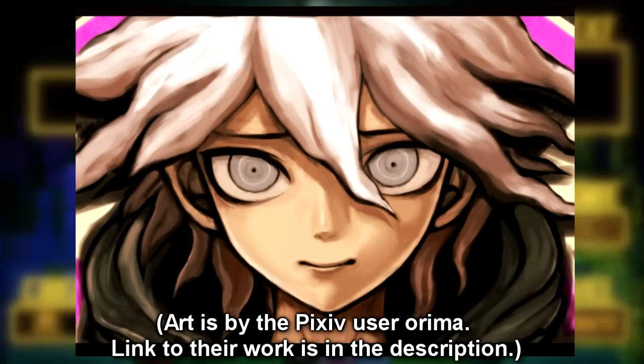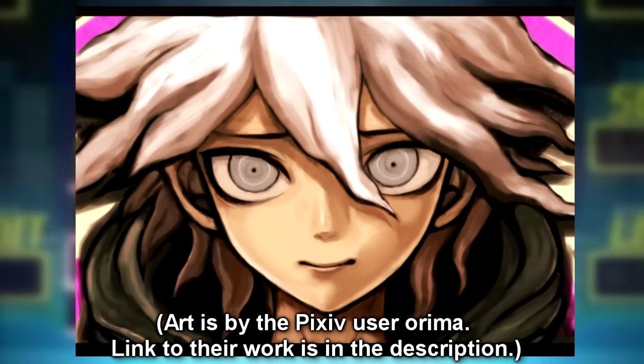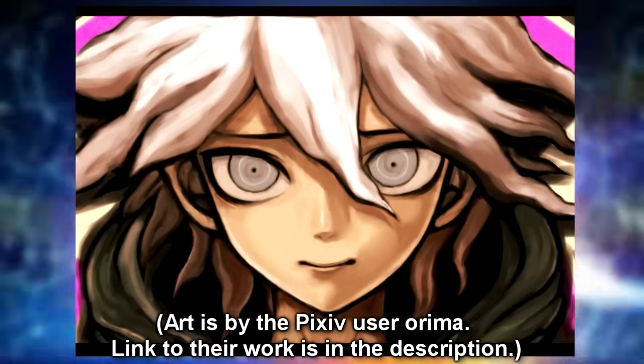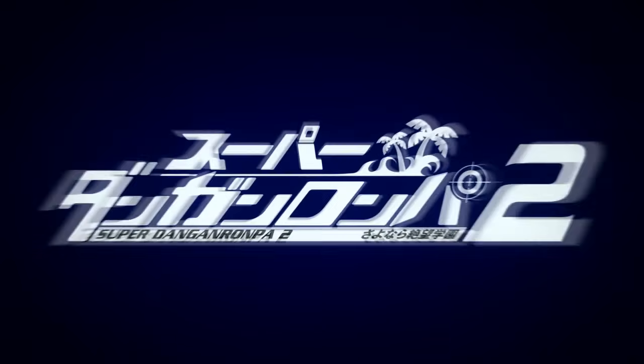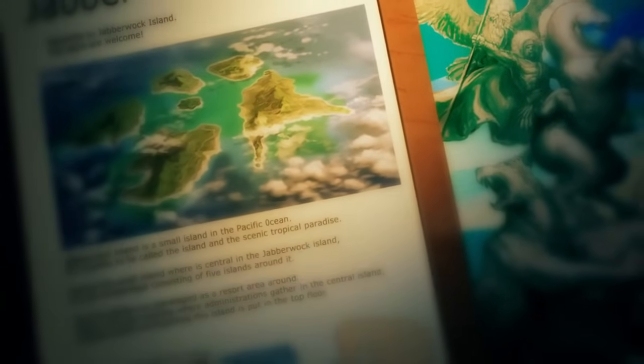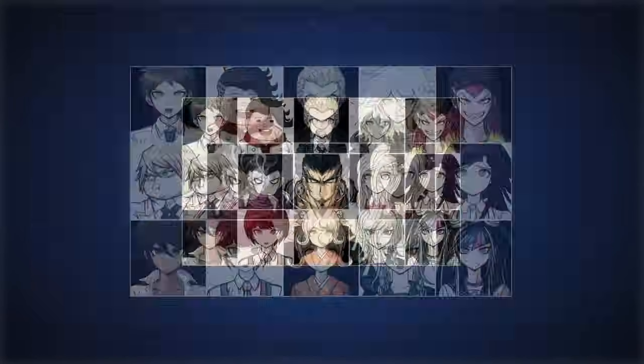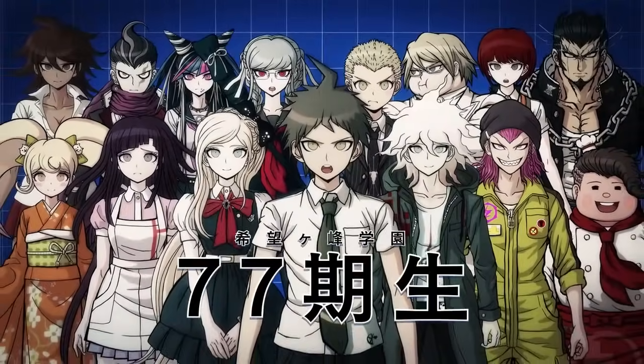Orima also created an alternate execution for Nekomaru which is on their Pixiv account, and I'll link that down below. But anyways, that will conclude the video. I hope you guys enjoyed. Out of all the unused executions including these fan-made ones, Ishimaru's is still my favorite — feel free to let me know what your favorite is out of all of these.